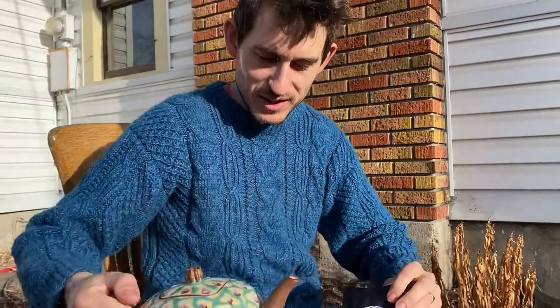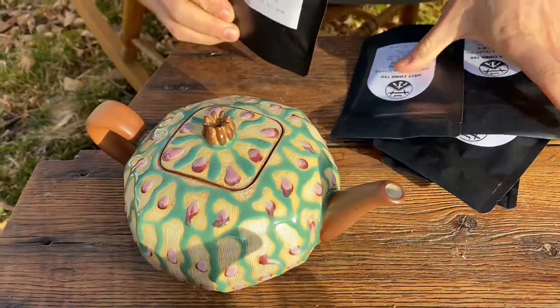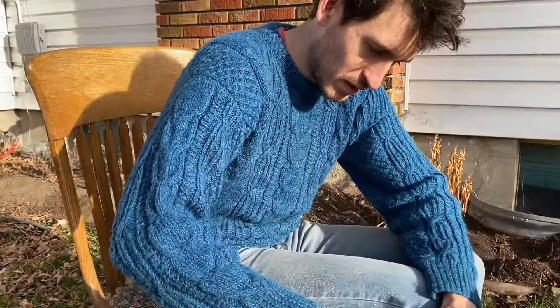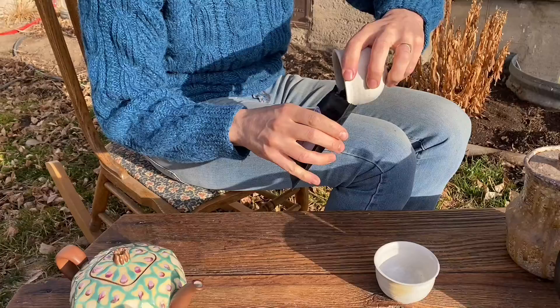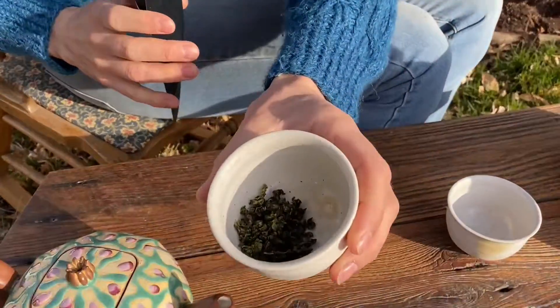We're going to start with Sean Scott's teapot and try this Root Mountain Oolong tea. I'm going to use this to measure out tea — maybe a little more than that. Look at that, it looks beautiful, super green.